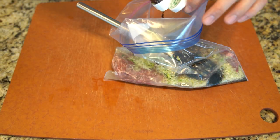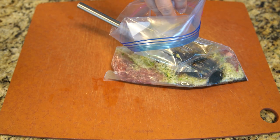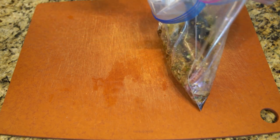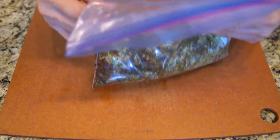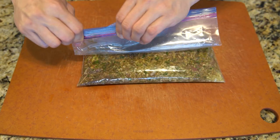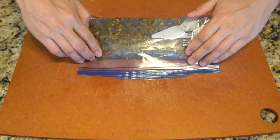You combine it with a bunch of other aromatics that you can find in the Asian supermarket. You grind it up or have it blitzed until it's a nice even texture and you marinate it with the meat. Marinating it longer would obviously do a lot better — I would recommend doing it overnight.